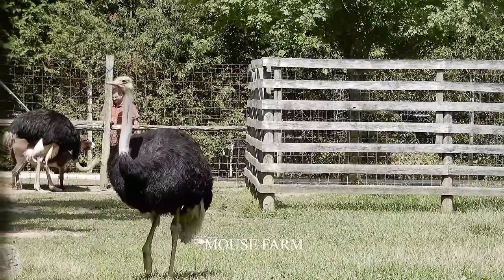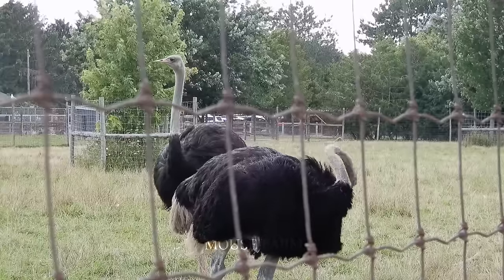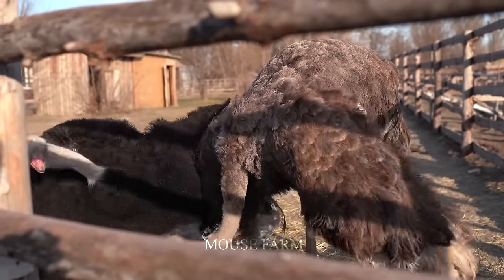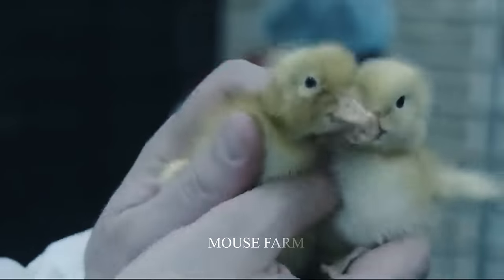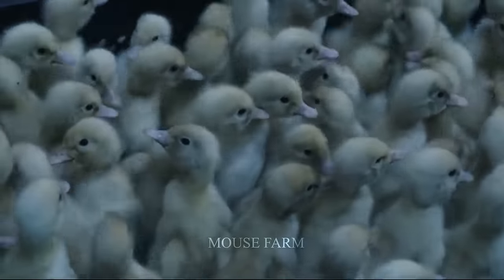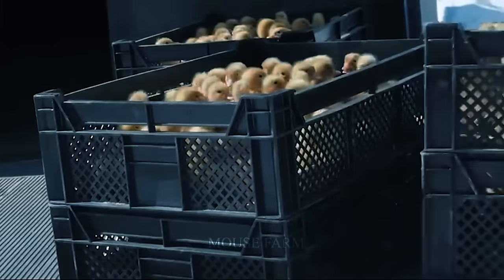The method of producing ducks begins with selecting the appropriate duck species for your production objectives. There are two types: meat ducks and egg ducks. Meat ducks are often larger and raised with the intention of exporting products, whereas egg ducks are chosen for egg production.